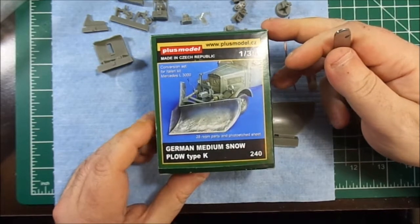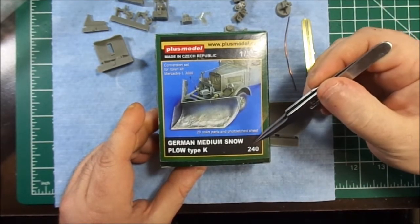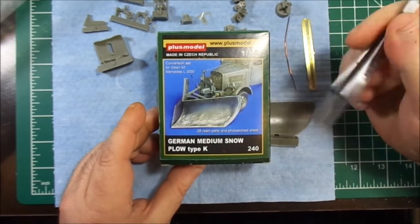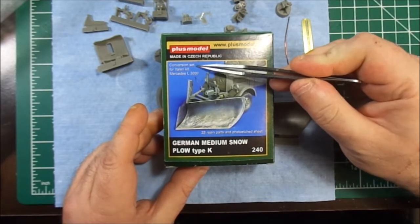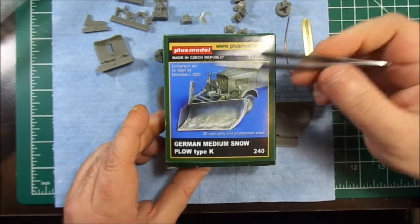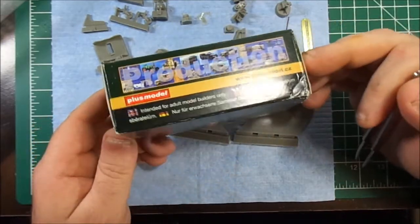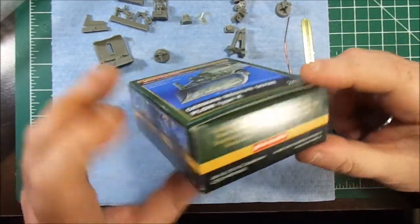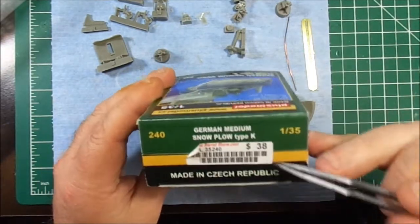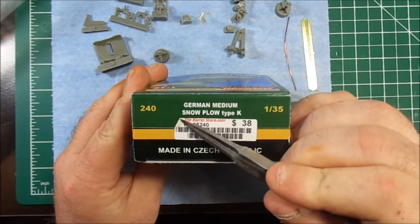So that's their part number, their box number, model number — 240. And this is actually intended for the military Mercedes L3000, which is a mid-size, mid-duty truck. And the obligatory box shot — there's no other pictures, nothing. And that's what I paid for it in Canadian from the Barrel Store, who shipped it out really fast for me.